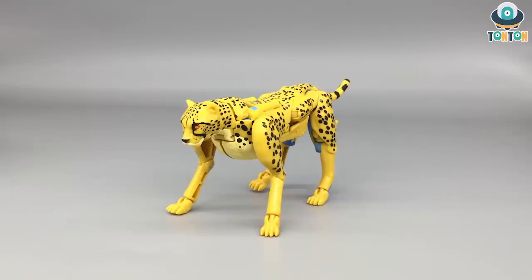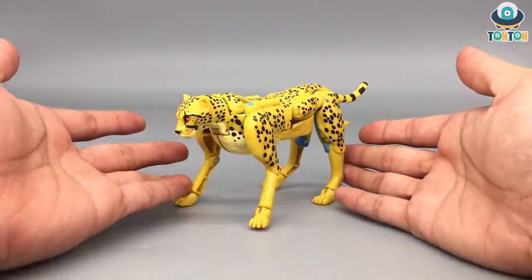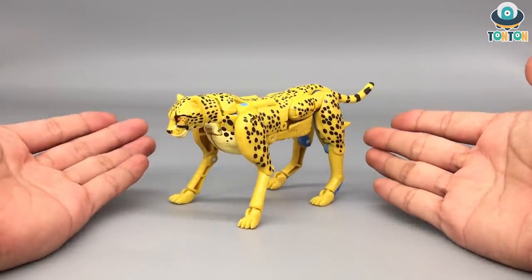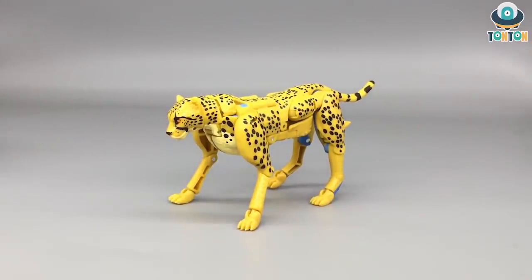Judging from this alternate beast mode, I must say that Takara and Hasbro has done a really great job again with this new line of Transformers. They took the elements of the old but brought it up to a new modern design and modern mechanism. From this angle, this might look even better than the Masterpiece version, but I'm gonna bring in the Masterpiece version later for you to compare.